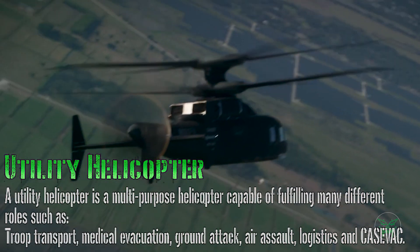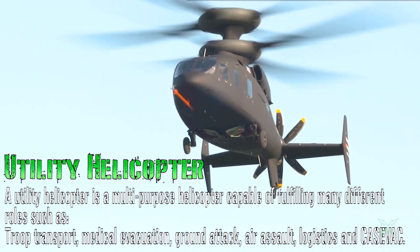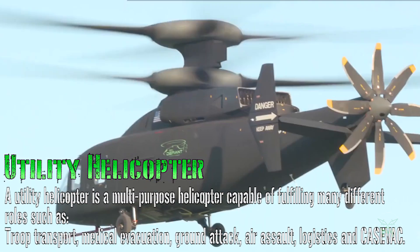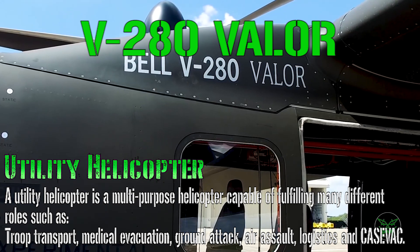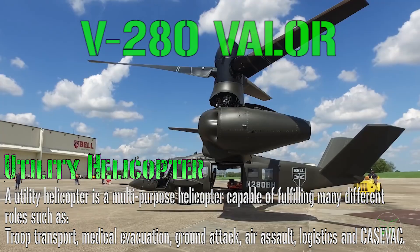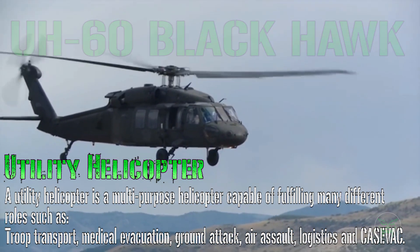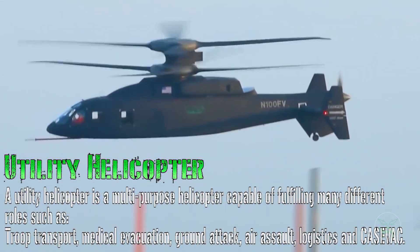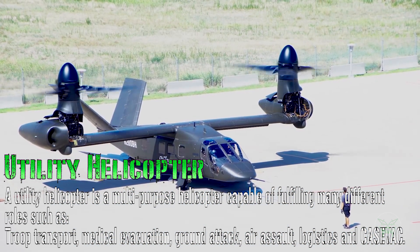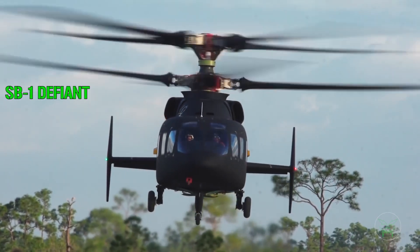Hello everyone and welcome back to my channel for the third and last video of our trilogy about the future vertical lift program of the United States. In the past two videos we introduced the SB-1 Defiant and the V-280 Valor as future replacements for the UH-60 Black Hawk. But today we will do something a little bit different and compare these two helicopters with each other. If you want to know how they compare to the Black Hawk, you can find those individual videos in the top right corner or the description.